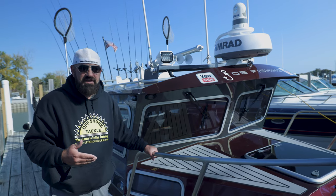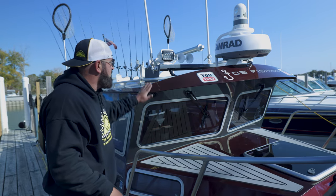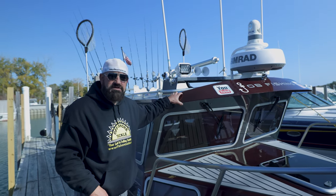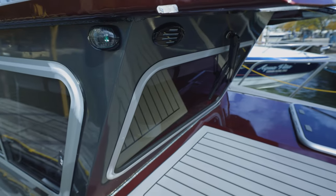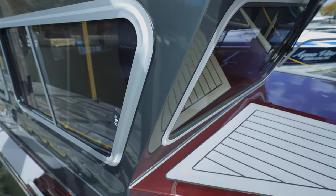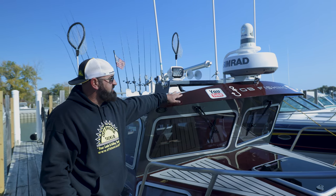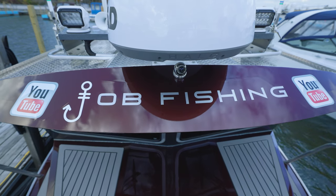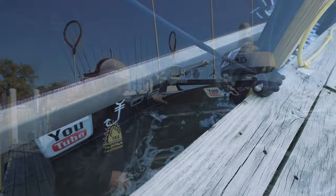The first thing it went into was paint. We wanted to have the J-O-B Fishing colors, so we went with burgundy and gray — almost like a Yamaha gray — which you'll see carried throughout the inside of the boat as well. In addition to that, at the dealer level, we had a bunch of graphics put on the boat that you'll see throughout the video. That was put on at Reed Yacht Sales.